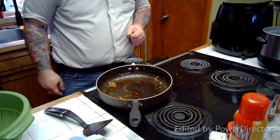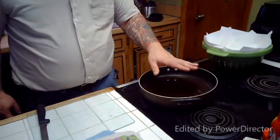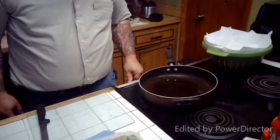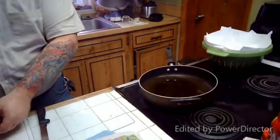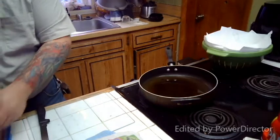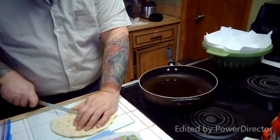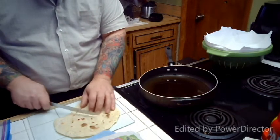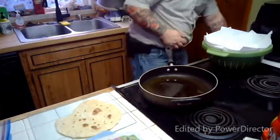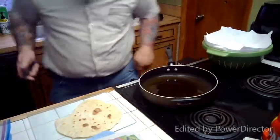Be right back — we're going to make our nacho chips. I've got oil in the pan, I'm going to turn it down just a touch, running this at about six. Now, the tortillas — how you cut these is entirely up to you. I don't like this knife, actually — I'm going to get a different knife out. Something beefier.